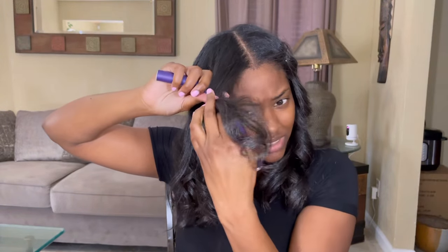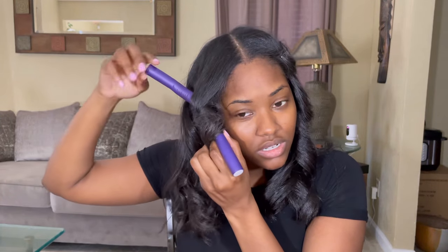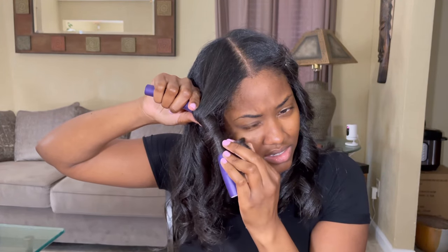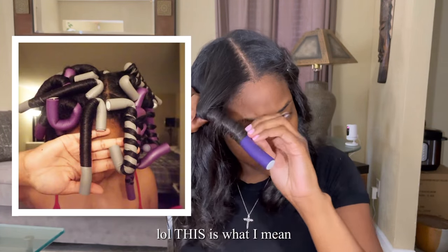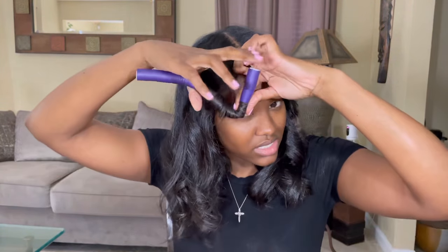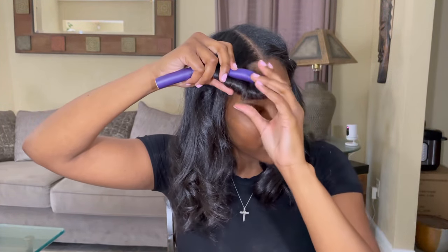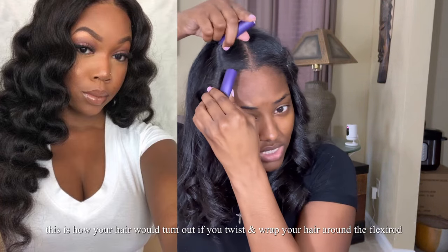My second method is the flexi rod. When you're doing this one, if you want to maintain the spiral curl and not really a flexi rod curl, keep your hair flat on the rod instead of rolling it like you would do a regular flexi rod set.